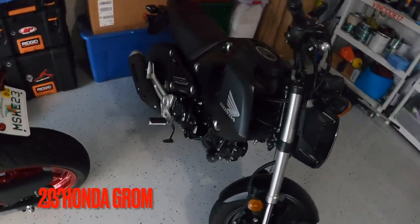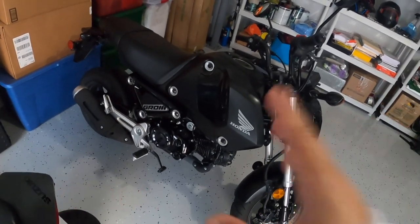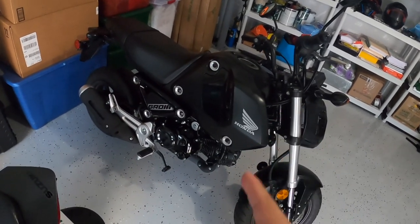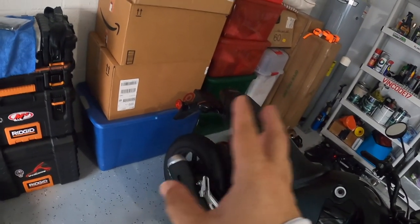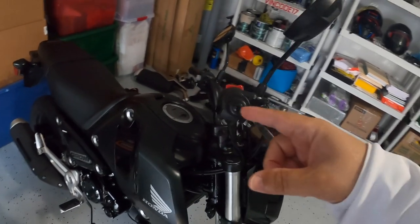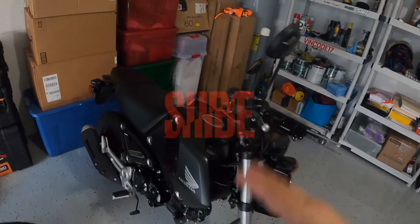Now the Honda Grom — I haven't done anything to this bike at all. It's got 600 miles on it. I picked up the oil and filter which I'm going to change soon. The only thing I've ordered for it so far is a tail tidy, which is on its way. I might also swap the bar-end mirrors and try to fit these mirrors onto the NK, because the mirrors on that bike aren't great.